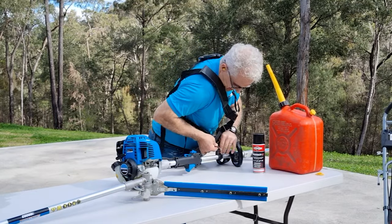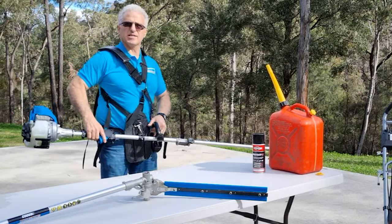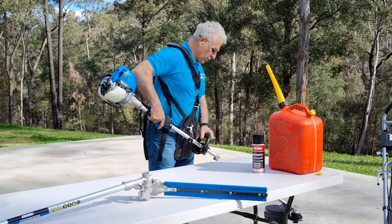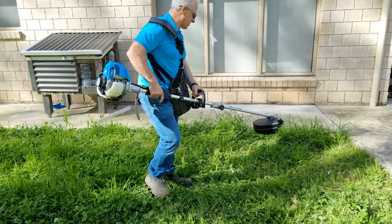So now I'll just attach the harness and we'll see how this works. That balances nicely — that feels really good. Not heavy at all. And that looks about the right length for me to reach out. All right, let's see how this goes.